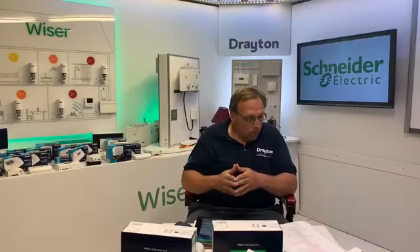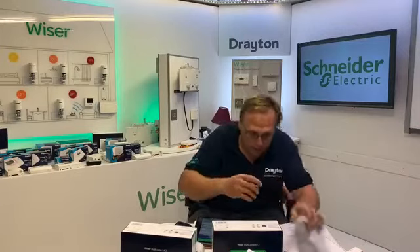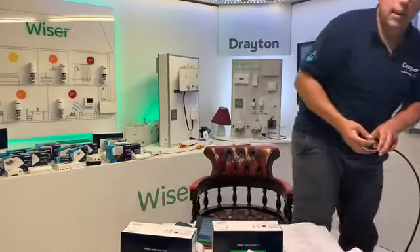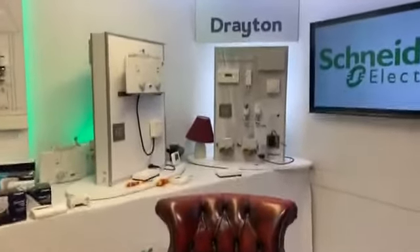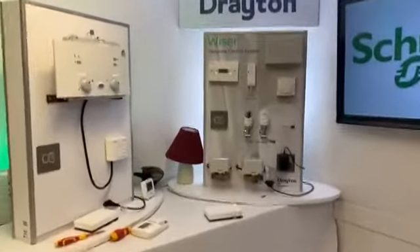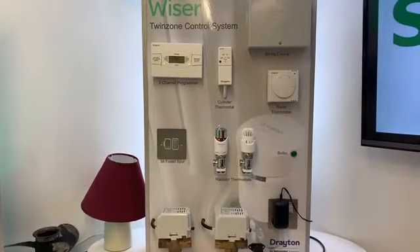That brings me on to the demos. I'll take you over to the training boards — I've got two to show you. This is really just a recap of what you've seen already, focusing on the nuts and bolts of what we do with what we're faced with when we get on-site.